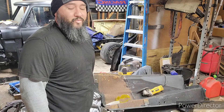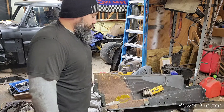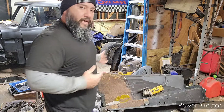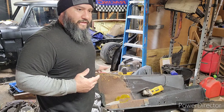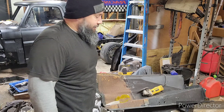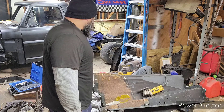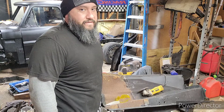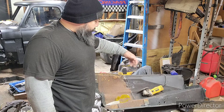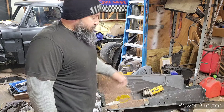That was one beautiful truck. Anyway, I bought the fender even though it had all these rust holes. I figured I'd just go ahead and buy it and chop it up.